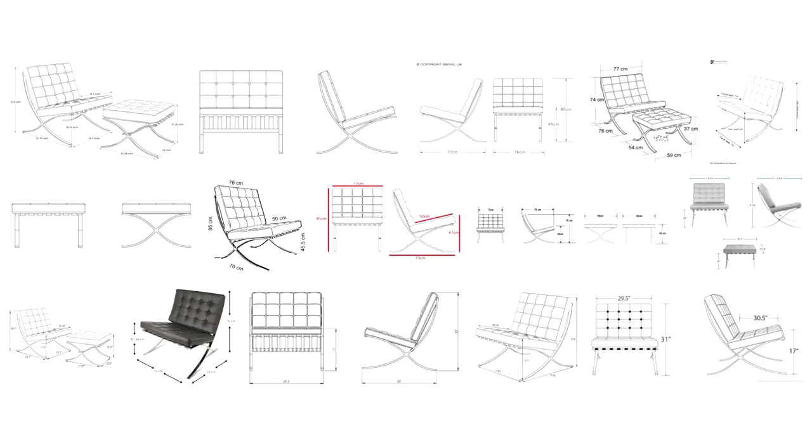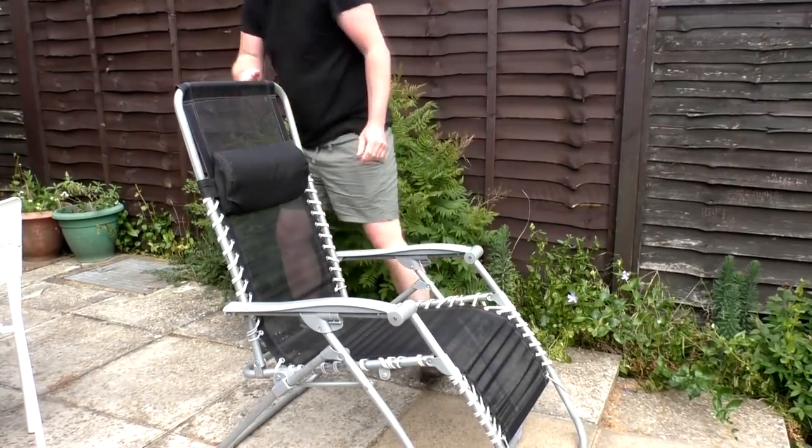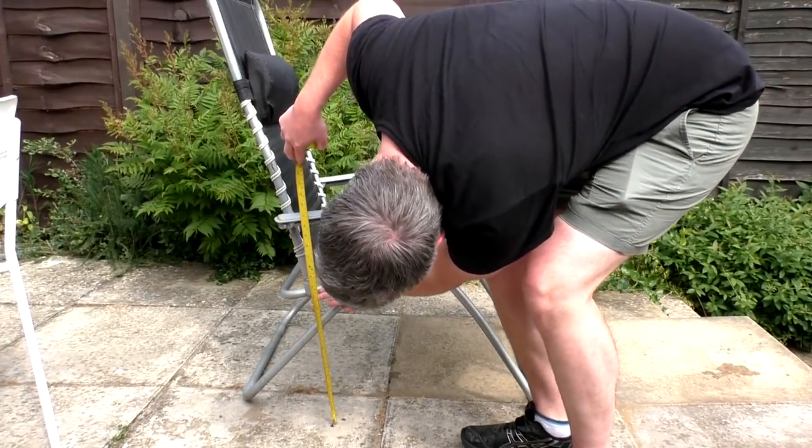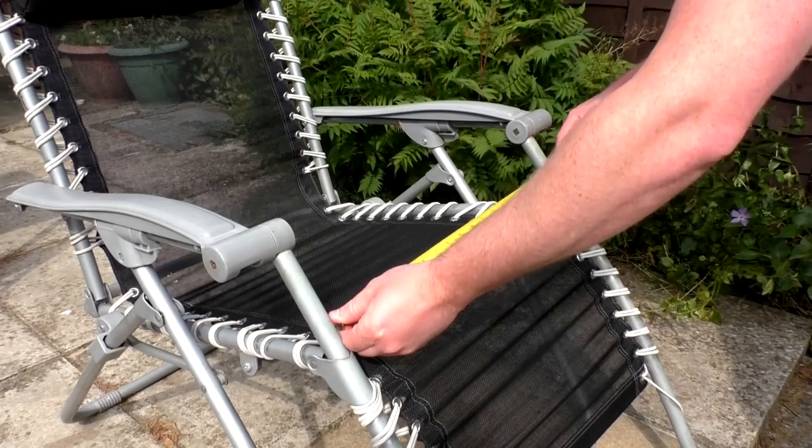I did a Google image search for Barcelona chair dimensions and found some diagrams that were really helpful for determining things like the height that the front of the seat needed to be from the floor, the width and depth the seat needed to be, and also the angle of the seat. As a sense check I got my lawn chair out in the garden, as that has a similar seating position to the Barcelona chair and it's very comfortable, so I took some dimensions from that too. The lawn chair certainly doesn't look as cool as the Barcelona chair though.